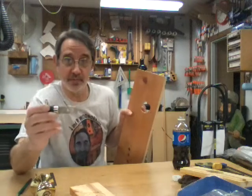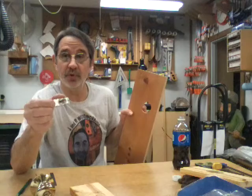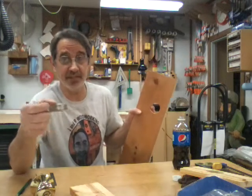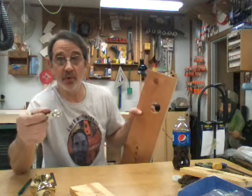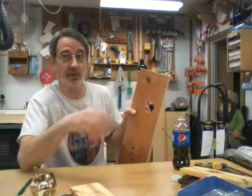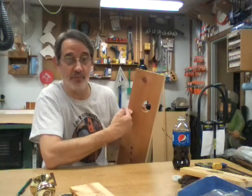These are adjustable for two and three eighths or two and three quarters — whatever backset your doors have. Today, two and three quarters is more standard than two and three eighths. Two and a quarter is not going to work, so we have to move this door over.